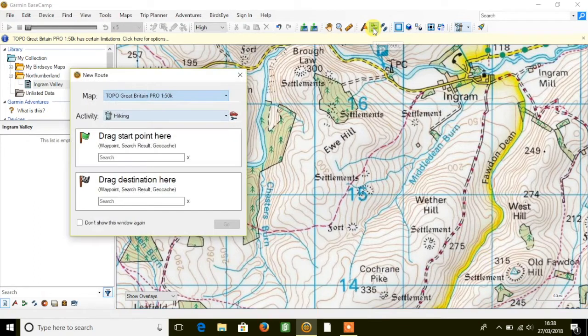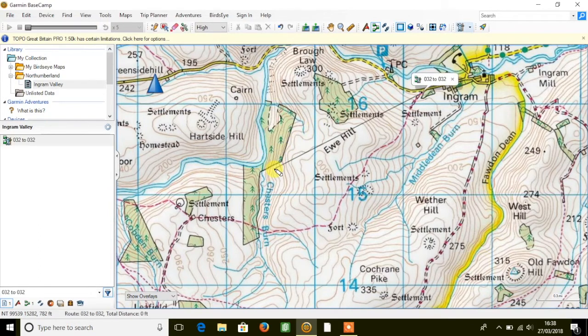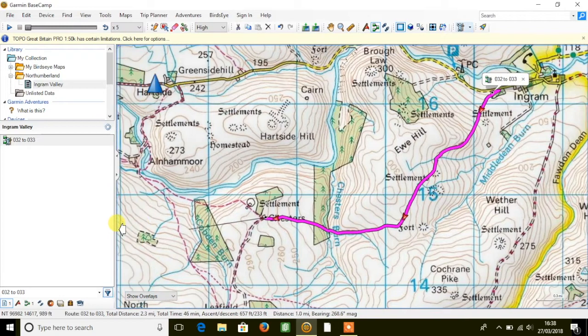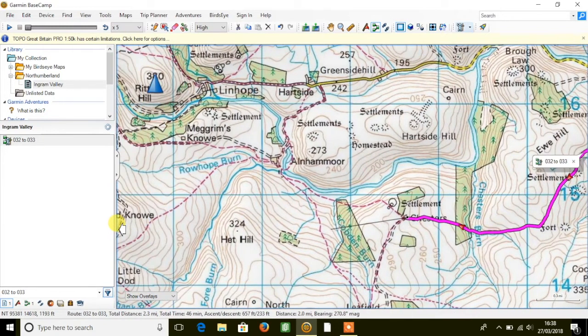I'm going to create a new route and mark my first point on the footpath in the top right of the map page. If I move my cursor — I'll get a little pencil at the end of it — to the next point I want to aim to on the footpath, it'll snap the route onto the footpath for me, rather than just drawing a straight line, which is what we'd normally see with the standard map product.